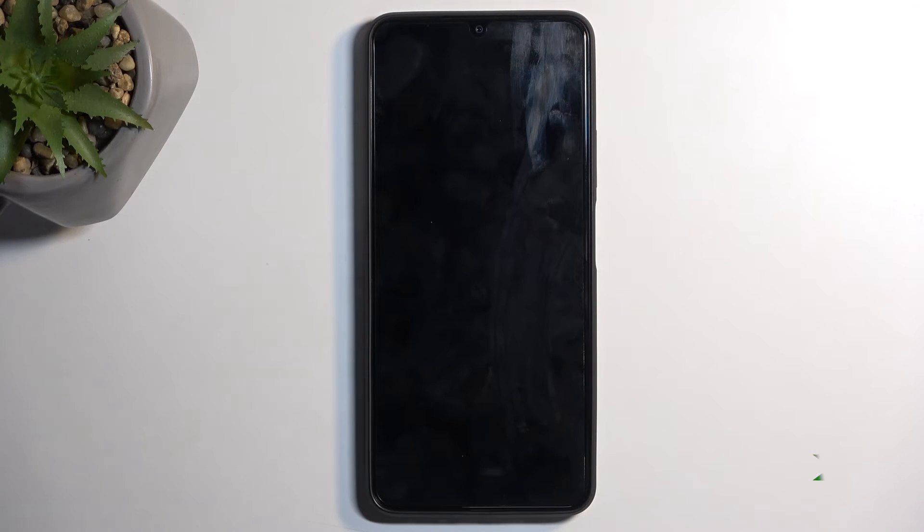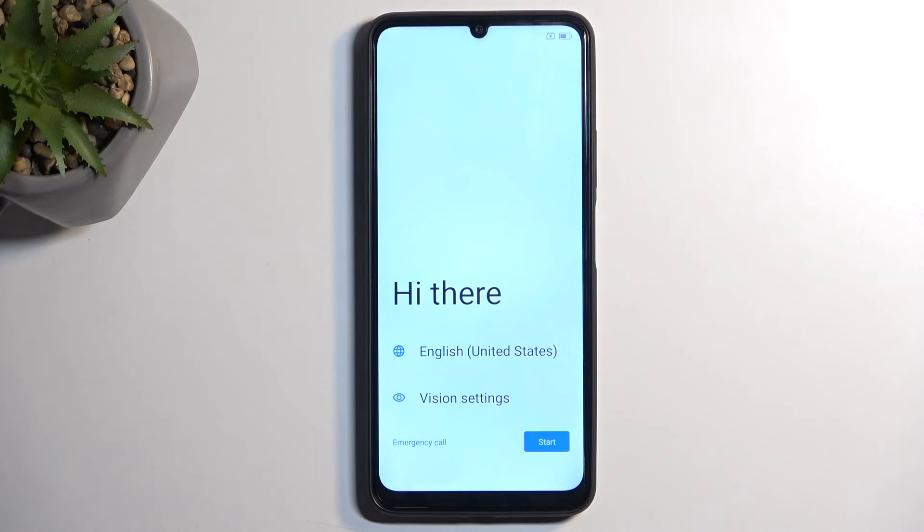Now, this process will take about a minute to two minutes to finish up, and once it's completed, we'll be presented with the Android Setup Screen. So I'll be back once that is visible. And as you can see, the process is now finished, and you can set up your device however you like.